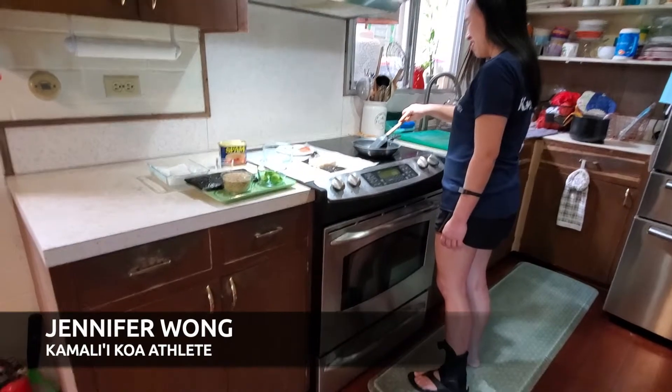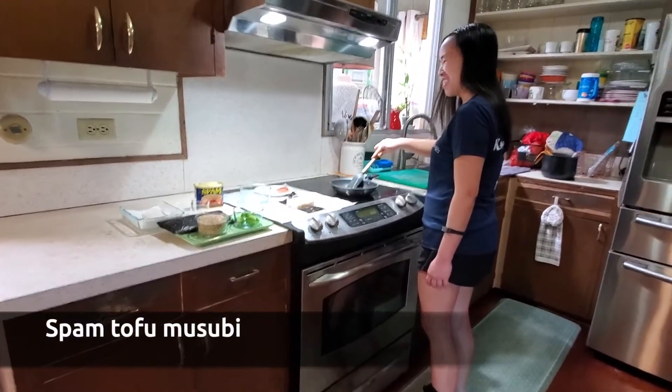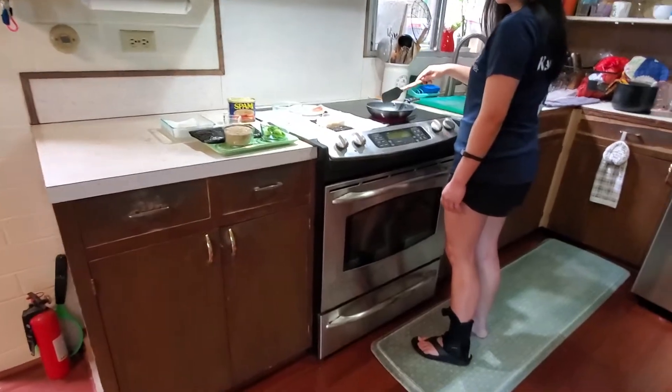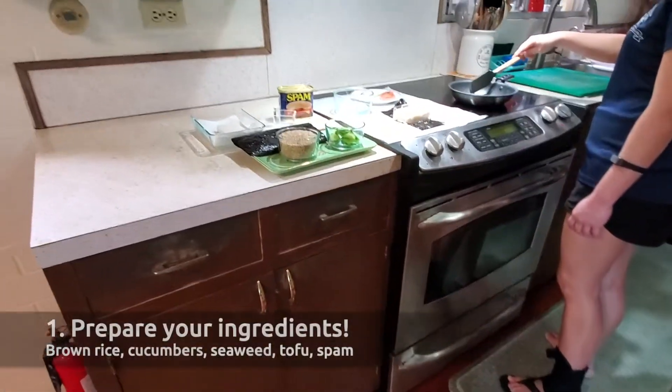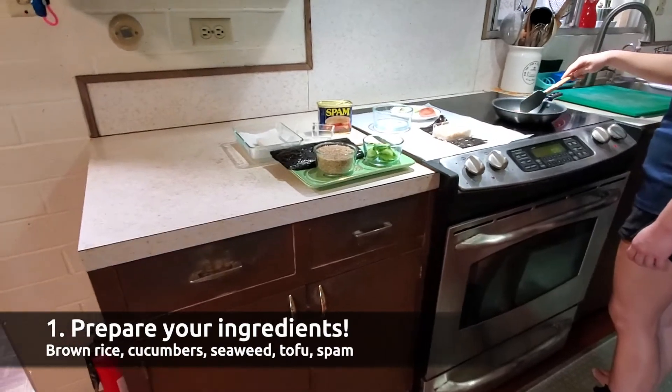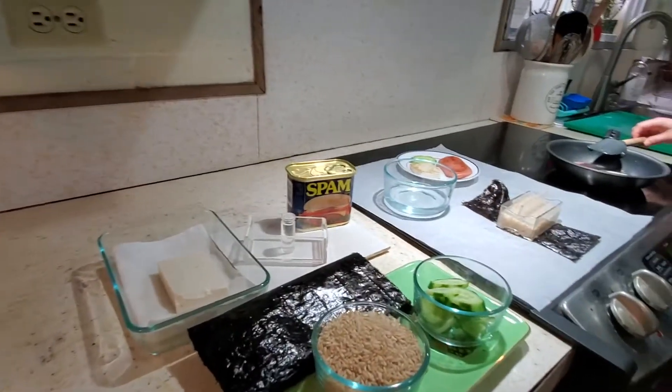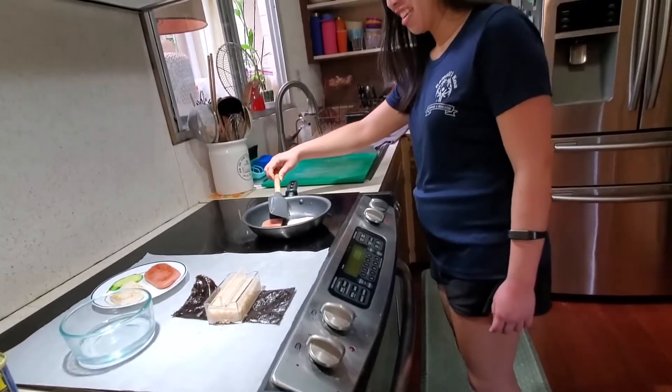Enti, are you making Spam Tofu Musubis? Wow, I love Spam Tofu Musubis. And I see the ingredients are brown rice, cucumbers, seaweed, and of course, tofu and Spam. Can you please demonstrate to us how you make it?